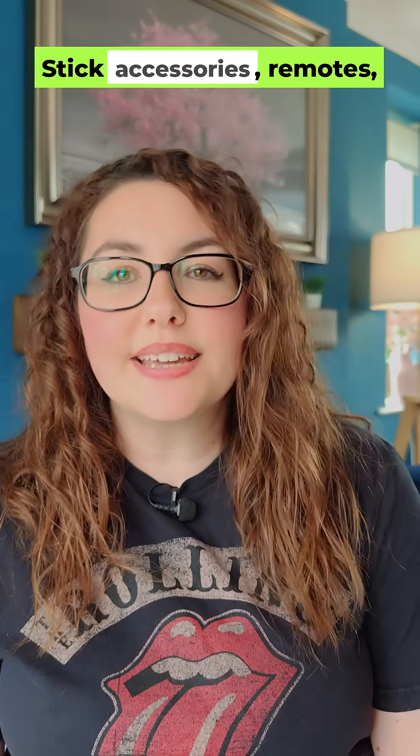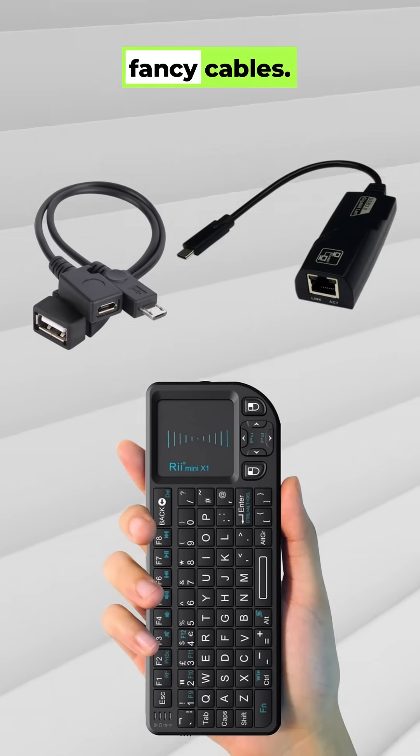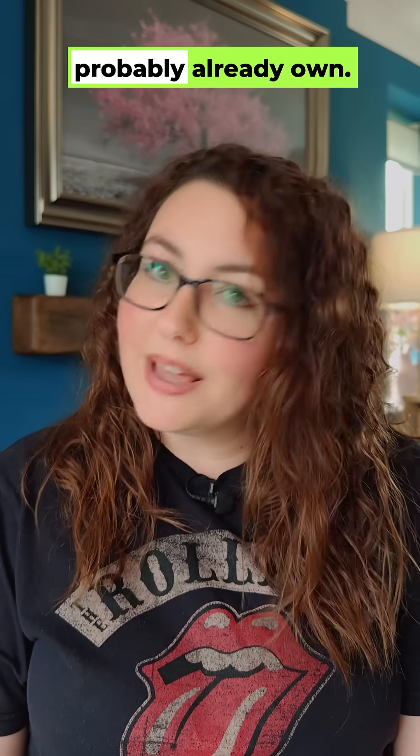Everyone talks about Fire Stick accessories — remotes, Ethernet adapters, even fancy cables. But my absolute number one accessory? It isn't a remote, it isn't an adapter, it's actually something you probably already own.